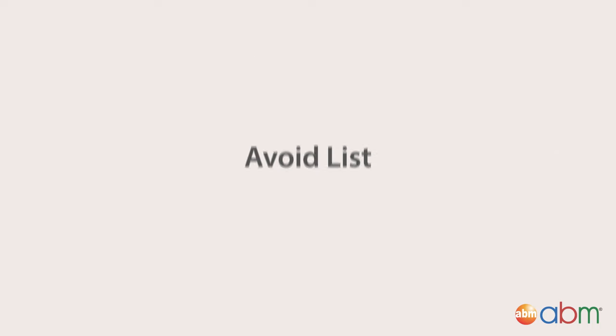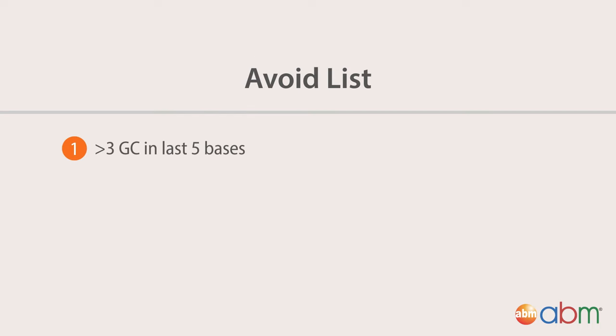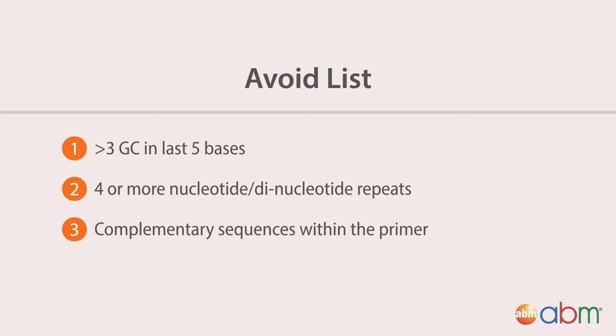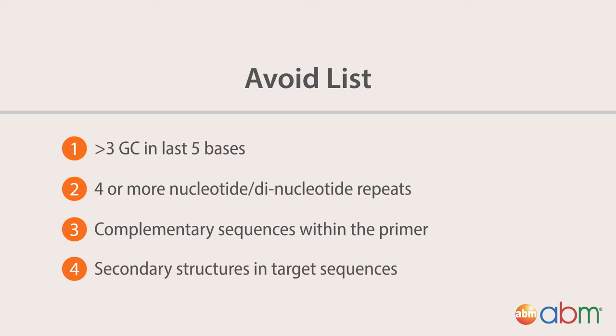And here is a list of what you should avoid. Make sure there are no more than 3 GCs in the last 5 bases of the primer. Avoid having more than 4 nucleotide runs or dinucleotide repeats. Ensure the designed primers do not form self-dimers or primer dimers. And lastly, avoid designing primers targeting secondary structures in the template.